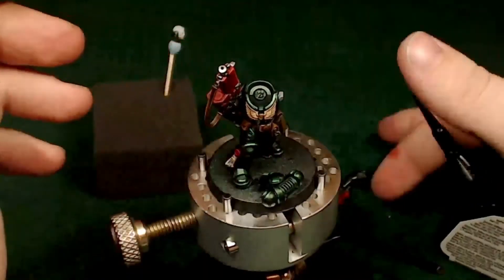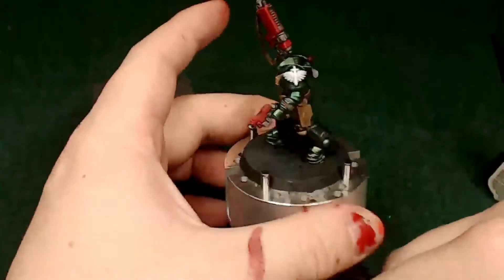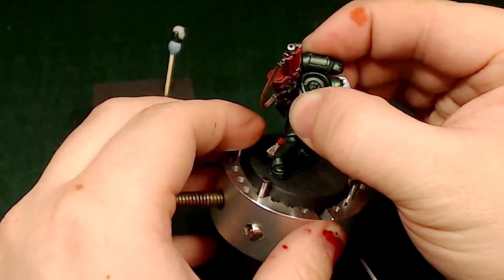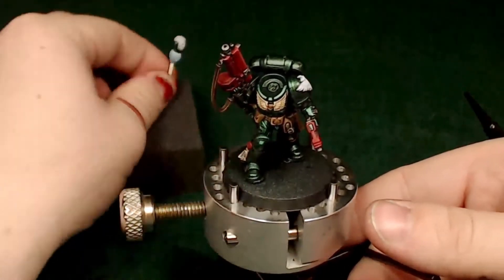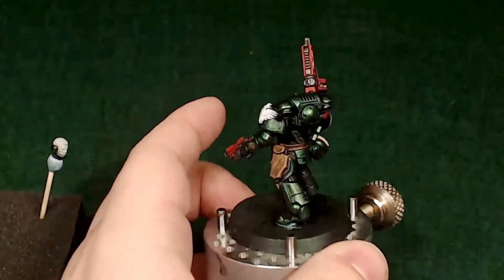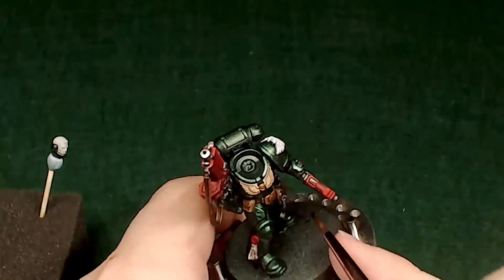I do most of my models with plastic weld when I can. Once I paint something and put it together I'm not likely to break it apart and swap arms. If I want a different configuration I'll buy a different model. Honestly I don't play a whole lot — I've been able to sneak in a couple of games of 8th edition and they've been fun, but for me it's the modeling. If I end up with a few extra models, they'll look pretty on my shelves.